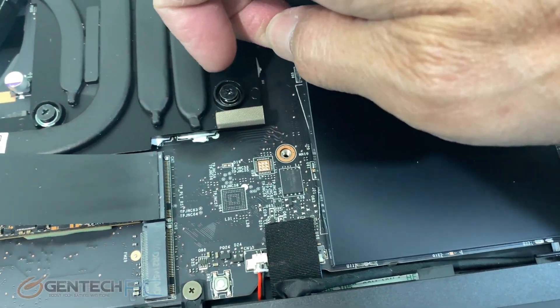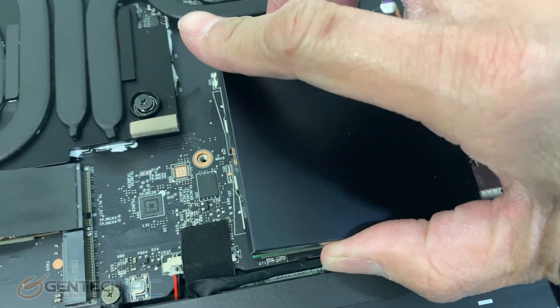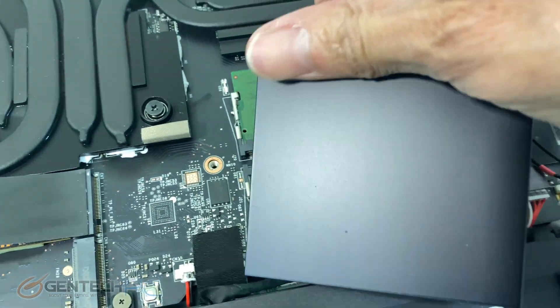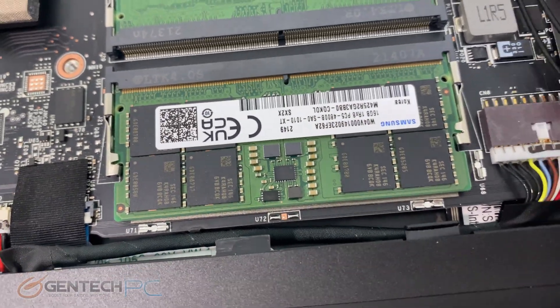Over to the right from there is where we're going to have a plate covering the system RAM. It is pre-configured with 32 gigabytes of DDR4 RAM already, so it's fairly well loaded, and it has Samsung modules.